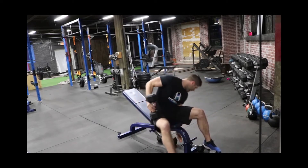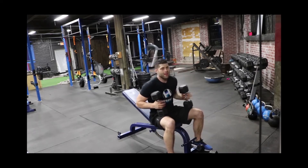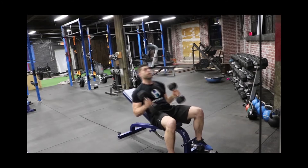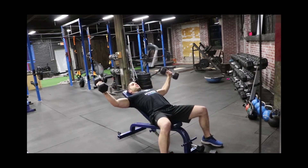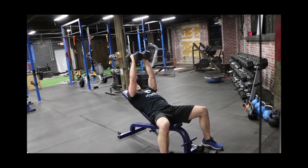Right after those, grab the next set of dumbbells for the incline chest fly. Since you have a three to five second hold, don't go too heavy — you don't want to get stuck at that 180-degree mark and injure your shoulder. Start up high, come down slow, and once you reach about 180 degrees with the upper part of your arm, hold it for three to five seconds, then come back up to the top.